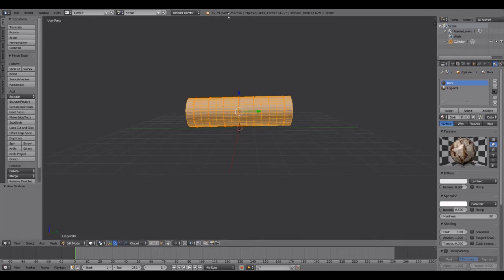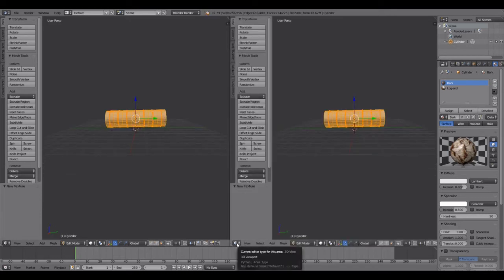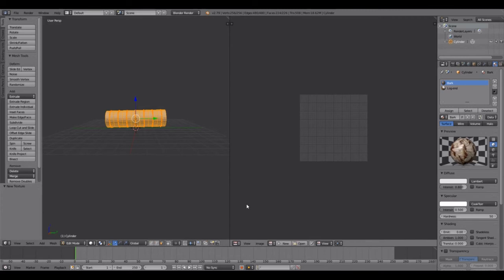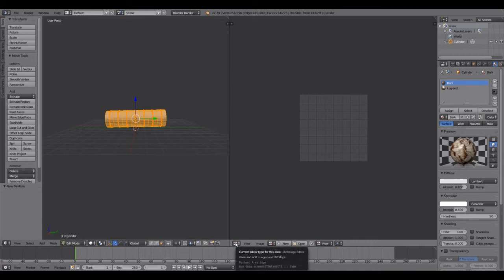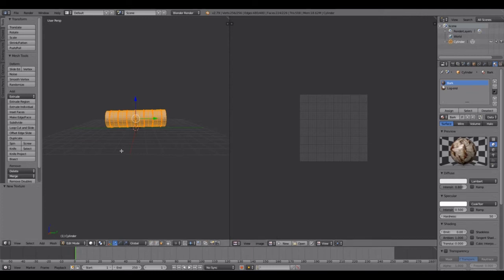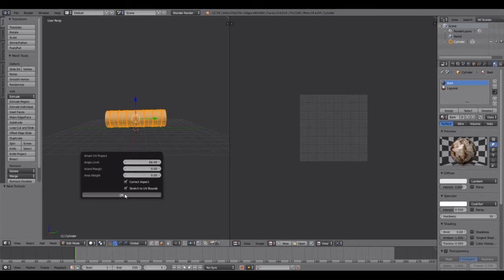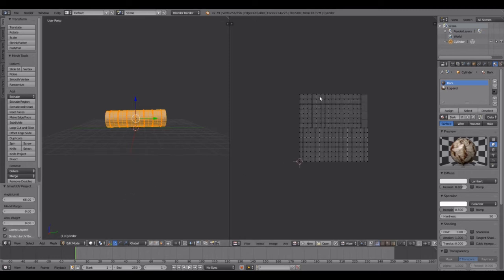Come up here and split the screen — split area — then choose the UV Image Editor as the current editor. Come back to the left side and hit U to unwrap, then choose Smart UV Project. Leave everything basically at default and click OK.